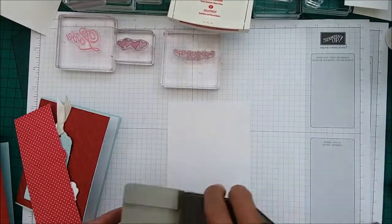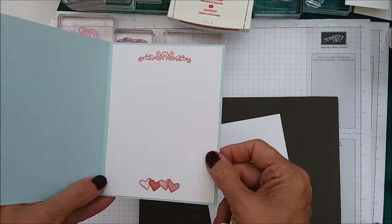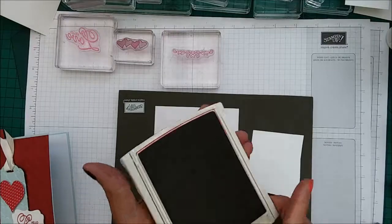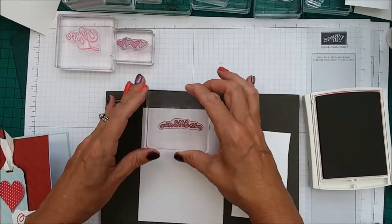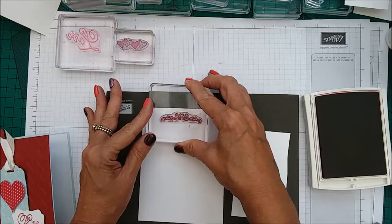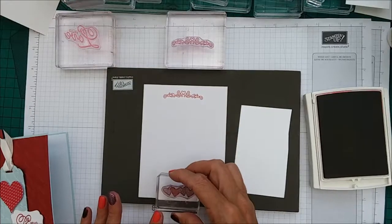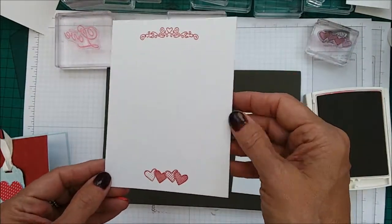Let's do our stamping first. You need your inside piece — I have decorated the inside and made it very pretty. So let's go ahead and do that and then we need to do the label. Using the Real Red and this lovely heart edging — the Decorative Scroll Stamp, that's what it's called — we're just putting this row of hearts at the bottom in the middle like so. How gorgeous. I did love this set.